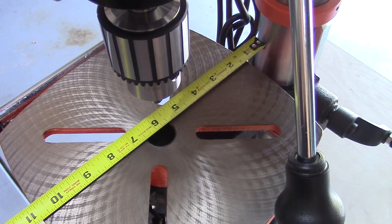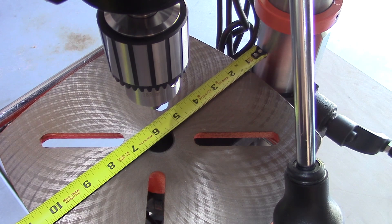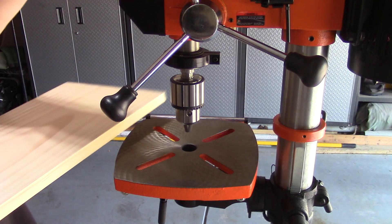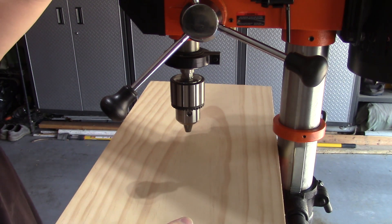This press has a 12-inch swing. We can see that there are 6 inches from the center of the table to the support column, which means we can drill the center of a 12-inch workpiece.